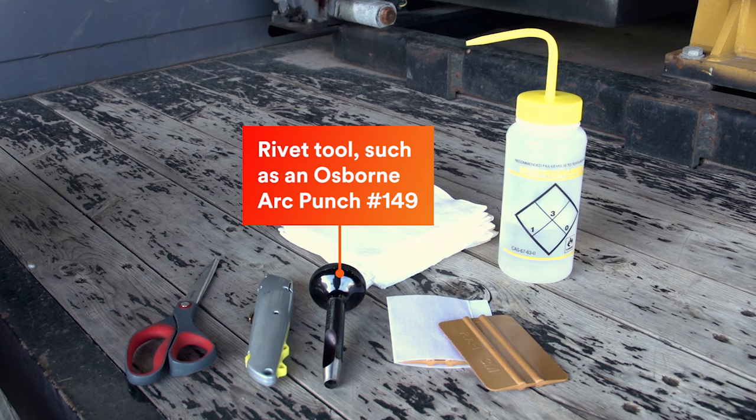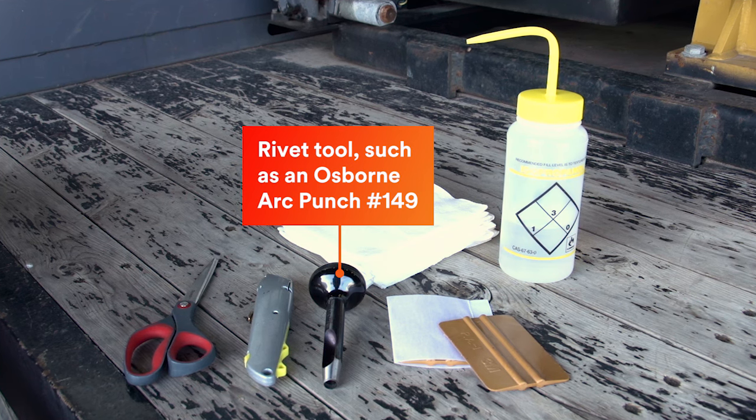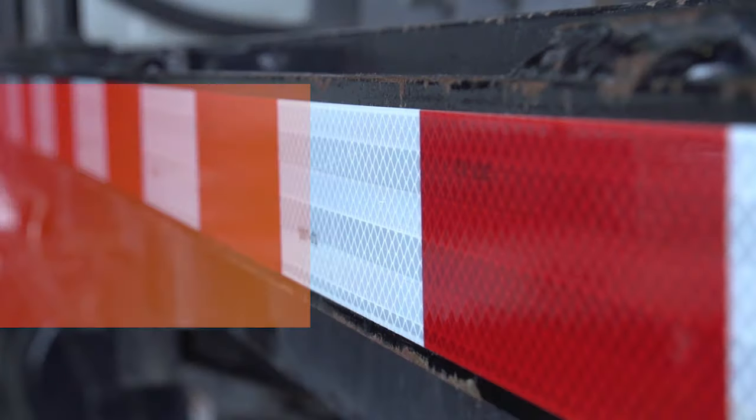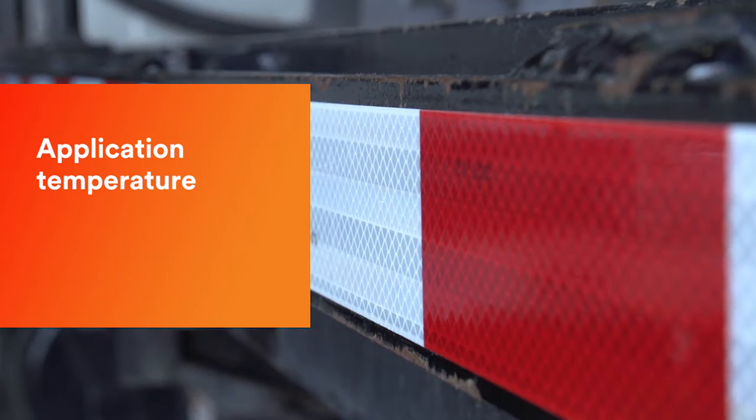If you are going over rivets, you can cut around the rivet or use a specialized rivet punch. For optimum adhesion and durability, apply 3M conspicuity tape between 50 and 100 degrees Fahrenheit.